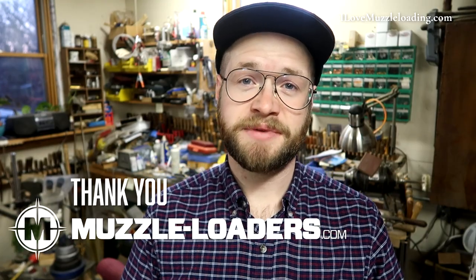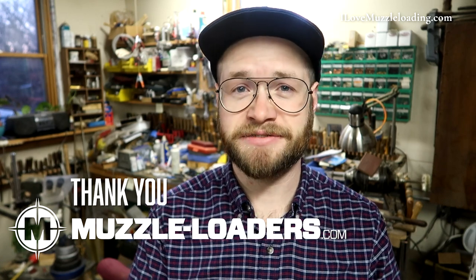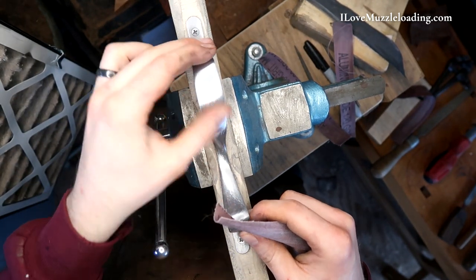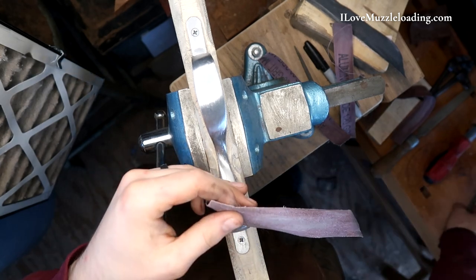Full disclosure — muzzleloaders.com did give me a discount on the kit that we're using in this video, but that is not by any means affecting my commentary about the kit. We're going to generally call this entire process just sanding and polishing.